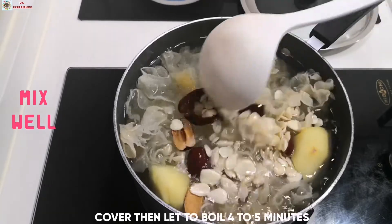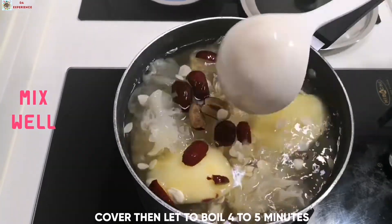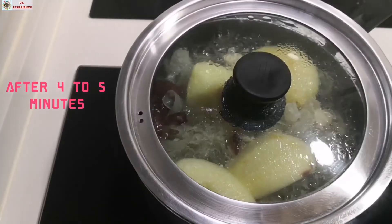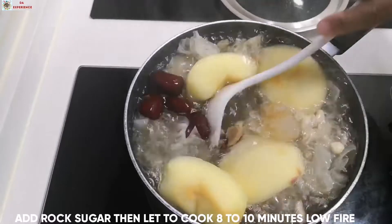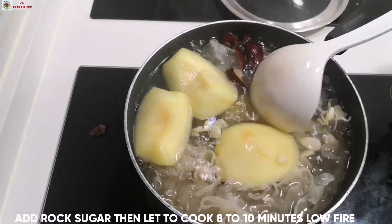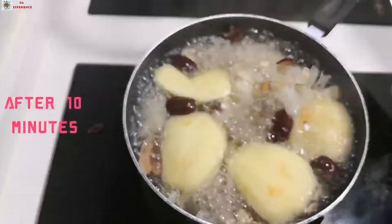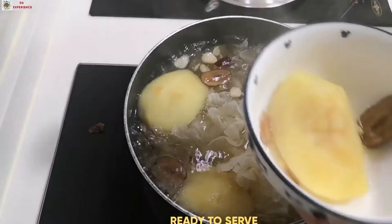And then haluin po natin. Pakuloin po natin ng 4 to 5 minutes. After ng 4 to 5 minutes na kumulo, ilagay na po natin ang rock sugar, and then let to boil 8 to 10 minutes. After 10 minutes, ready na po yung soup natin, ready to serve na po.